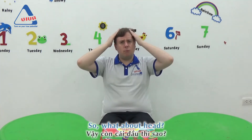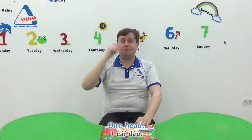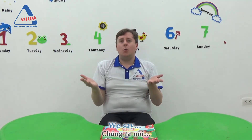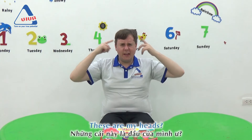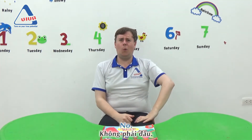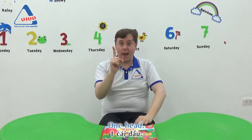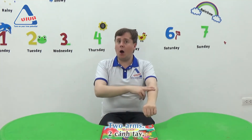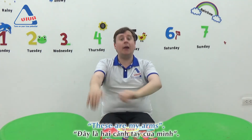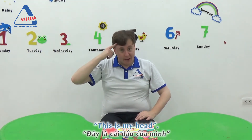What about head? How many heads do you have? One head. So what do we say? Do we say 'these are my head'? No. This is my head. Yes! One head — this is my head. Two arms — these are my arms. One head — this is my head.